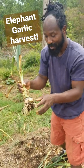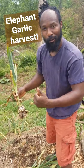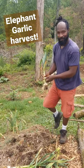What I'm going to go ahead and do is stick them back inside of the ground so they can make more garlic for next year. Thanks for stopping by the Humble Servant Homestead.